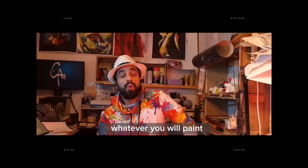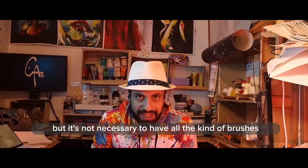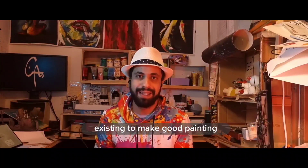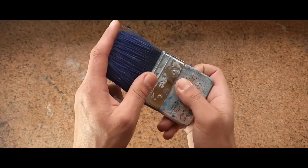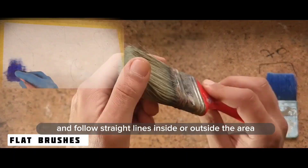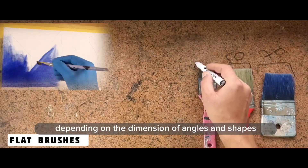Brushes — whatever you will paint, if we have enough brushes it will always be easier to work, but it's not necessary to have every kind of brush to make a good painting. I divide them into three types: flat, round, and special. You will need the flat brush to fill areas and follow straight lines. You will need brushes of different sizes depending on the dimensions of the angles and shapes.